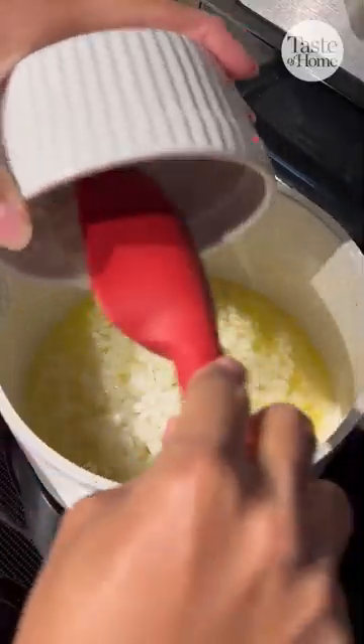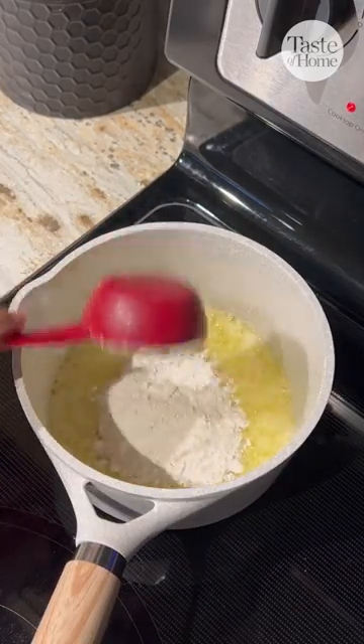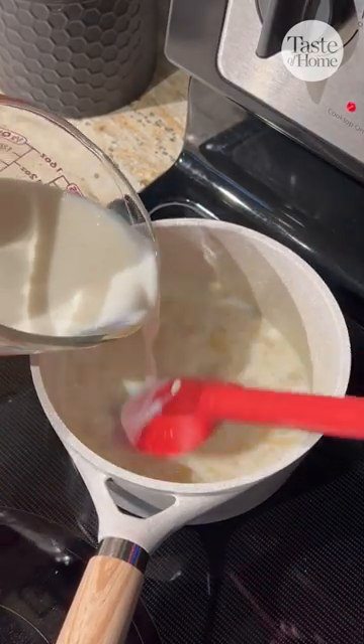Melt your butter and then add in the onions. Cook until they're tender and then add in the garlic. Stir in the flour and gradually add milk. Bring this to a boil and then let it thicken.